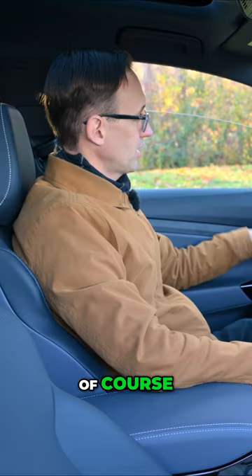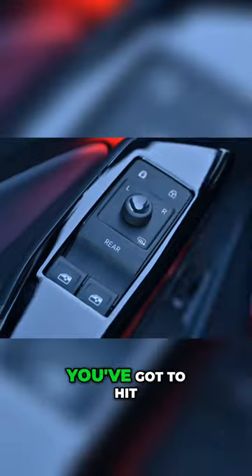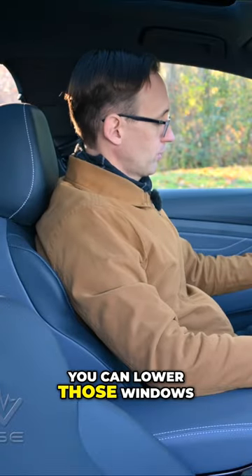So you can lower or raise the front windows very easily, but if you want to drop the back windows, you've got to hit a touch control that illuminates and says rear, then you can lower those windows.